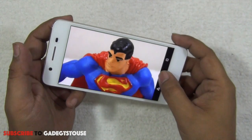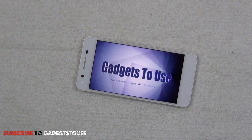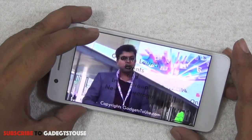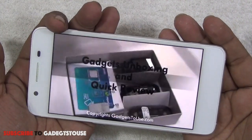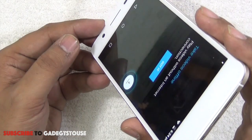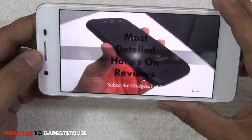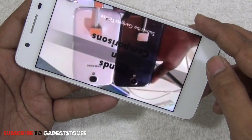Both the rear and front cameras are doing a pretty good job. Now playing a high-definition video from our channel — the video is playing at full HD resolution. The sound quality is very impressive. At full volume it is loud and clear, and viewing angles on the AMOLED display are great — you can see it from almost any angle. Video playback overall is confirmed to be very good.